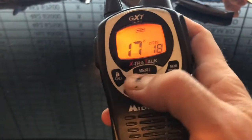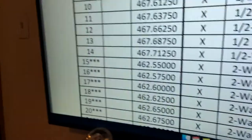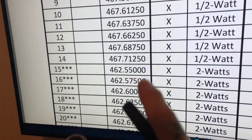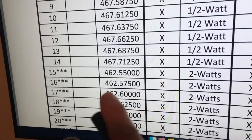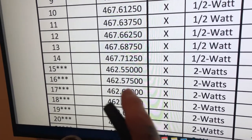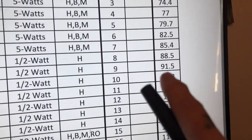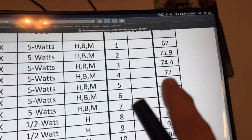What you'll do is go into Menu, and then the channel will start flashing, and you're going to pick whatever channel. If you have the Airsoft printout, it'll say Channel 462550 or whatever. You find the team and the squad and the platoon you're going to be on, and you find the channel you're going to need. Let's say 462575 — that's Channel 16. And your squad is running, let's say, 91.5 for the PL Tone.